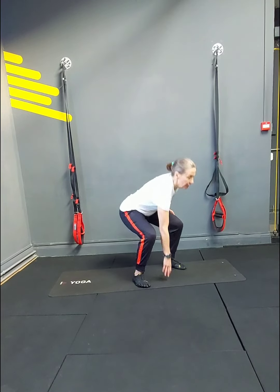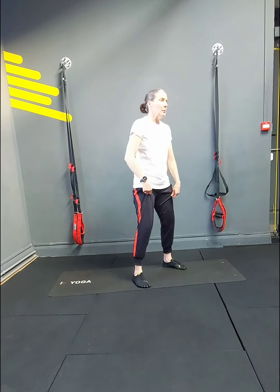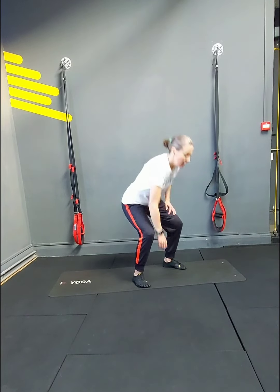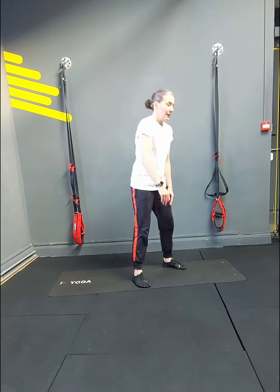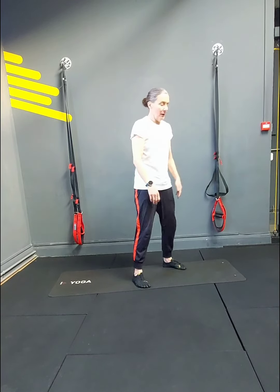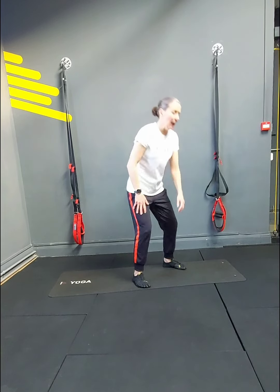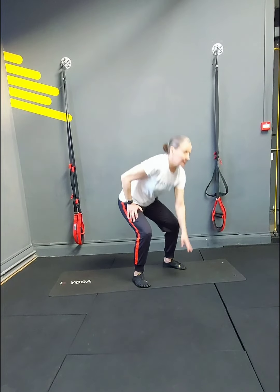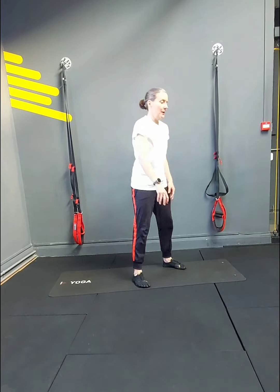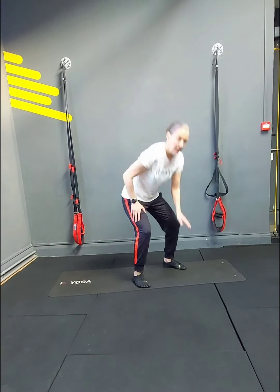20 squats: 2, 3, 4, 5. Bend the legs if you're getting tired — 6, 7, 8, 9, 10, 11, 12. Keep the movement going if you can — 14, 15, 16, 17, 18, 19, 20.